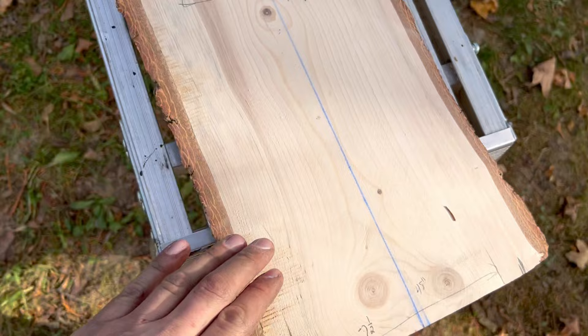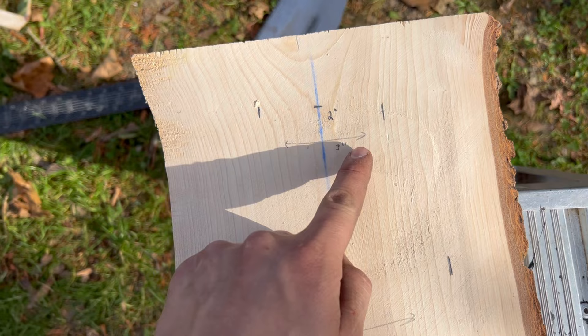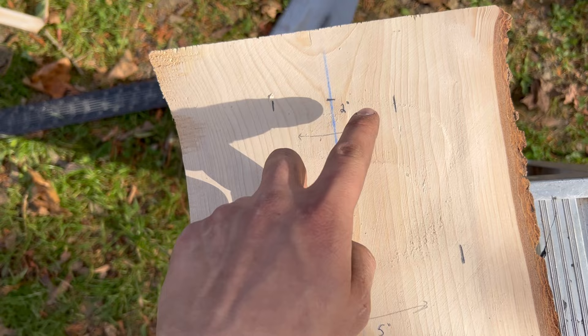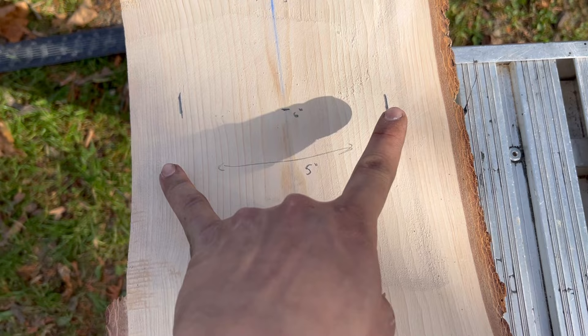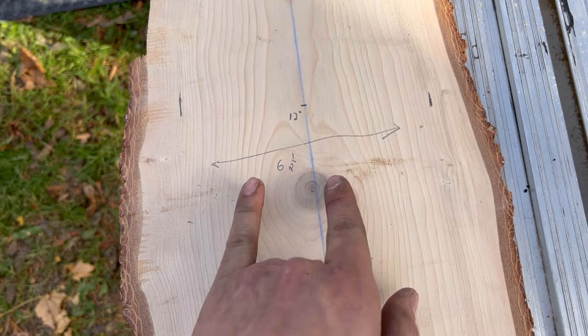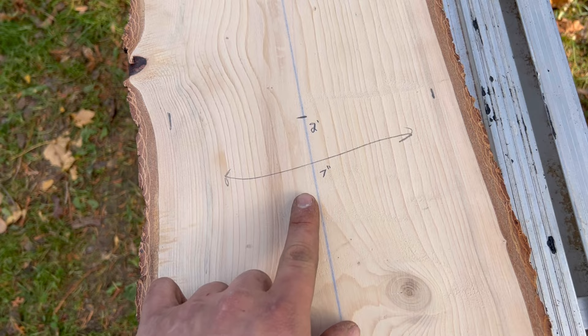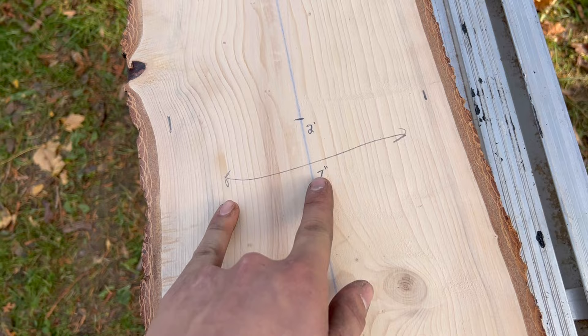This is the top of your board going down to the bottom — widest to narrowest. Measure down two inches: it should be three inches wide, so you measure one and a half on each side. Measure down six inches: your board needs to be five inches wide, so two and a half on each side. Down to one foot, your board needs to be six and a half inches, so three and a quarter on each side. At two feet or 24 inches, you need a seven inch wide board.